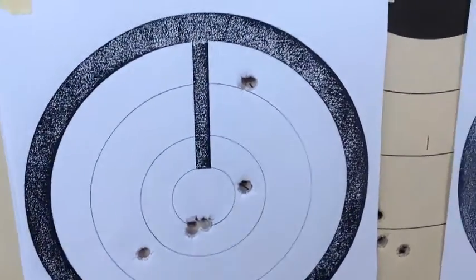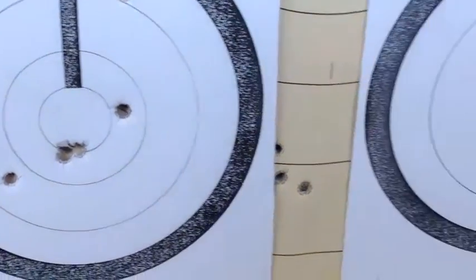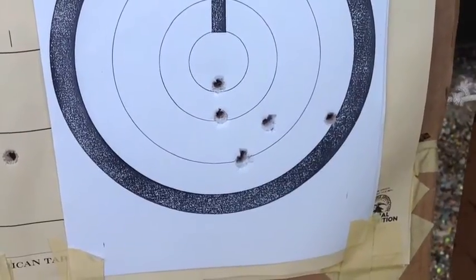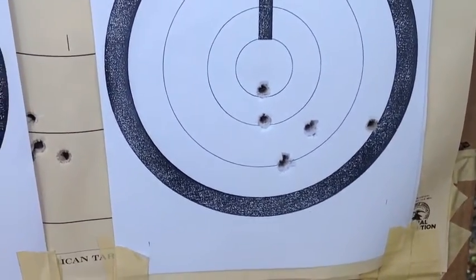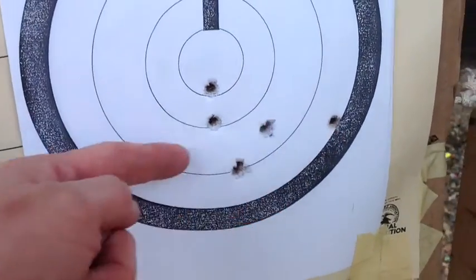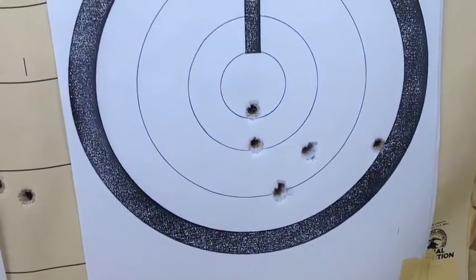Now, if that one were a flyer, then it's not too bad, but still unacceptable. Here's the second five-shot group shot with that Bitterroot Valley ammo, and that's about a three-and-a-half inch group. Even if you consider one a flyer, it's still unacceptable.